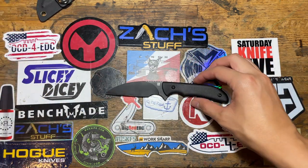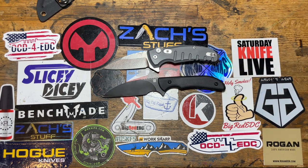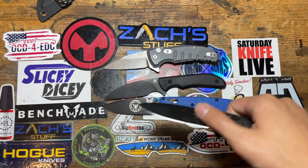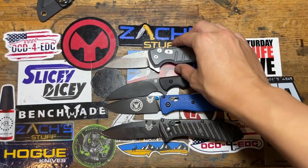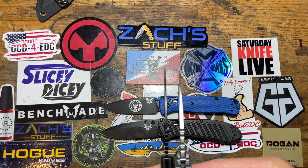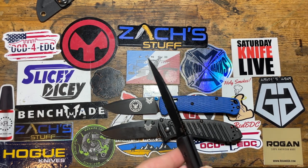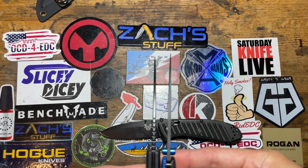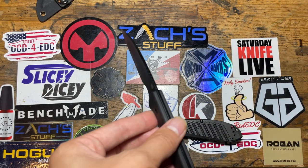Let's do a size comparison — to my Hogue Microflip, my Navy Bugout, and the PC02. This is my knife. Here's my Wharncliffe — check how small and thin it is. Almost the same thickness as the new Bugout. Very thin, almost like a laser beam.